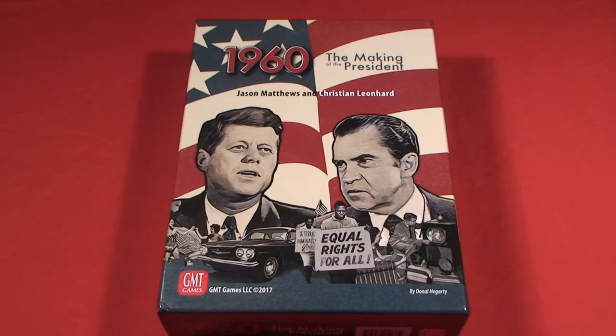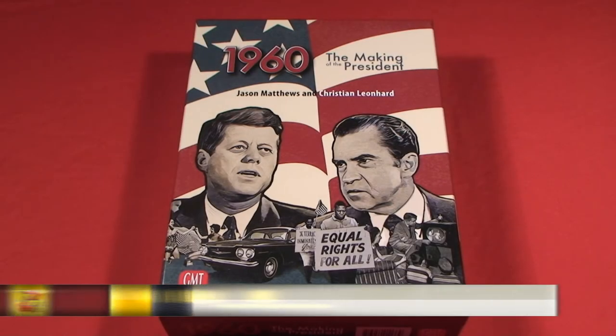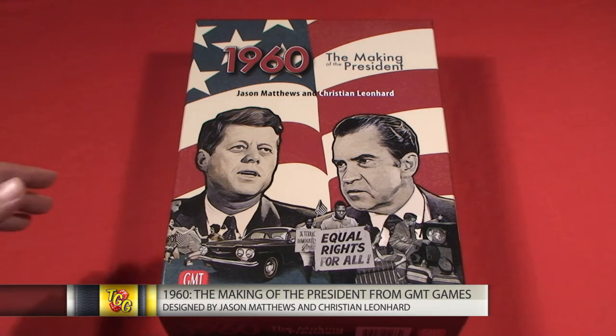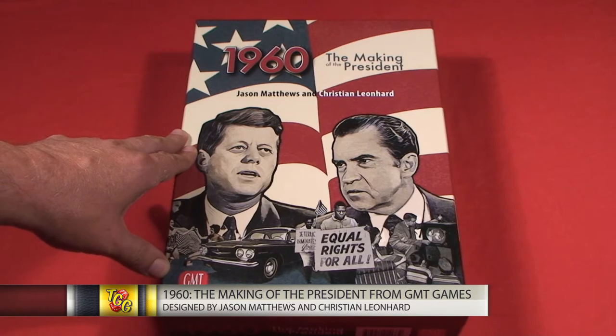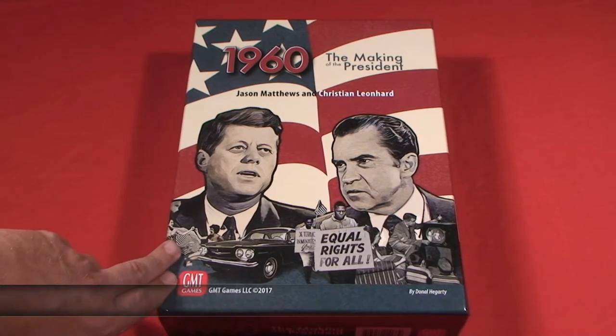Hi gang, Jeff McAleer once again, and today I am very excited to take a look at the brand new edition of 1960: The Making of the President from our good friends at GMT Games.